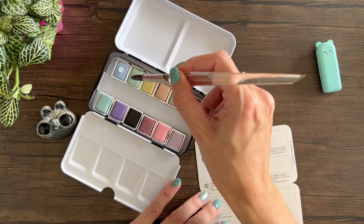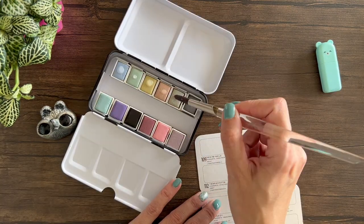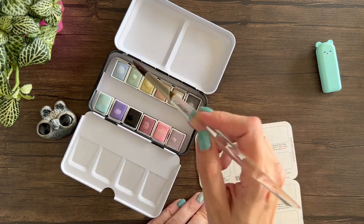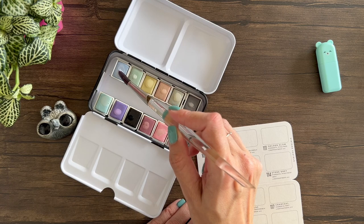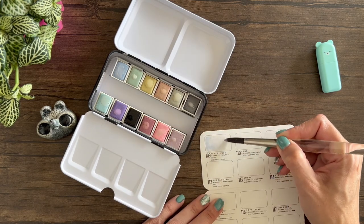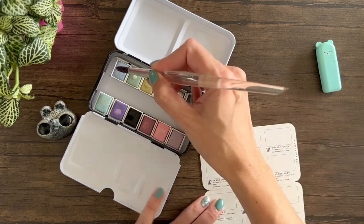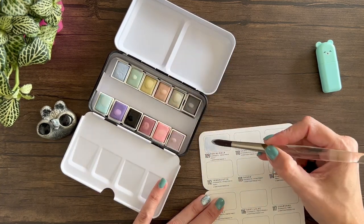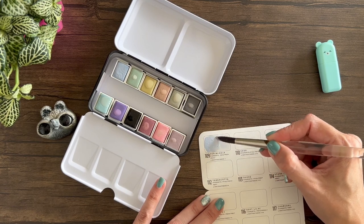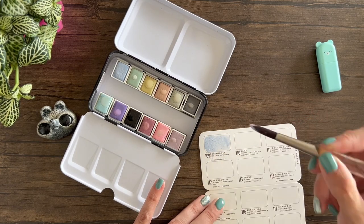Now I'm going to add some drops of water to each so I can activate them and start swatching them. The colors are very light, obviously, because it's a pastel set — which is a bit interesting because with watercolors you can make any color look pastel if you add a lot of water. But I wanted to see if these ones can be very concentrated and still stay pastel without being muddy.